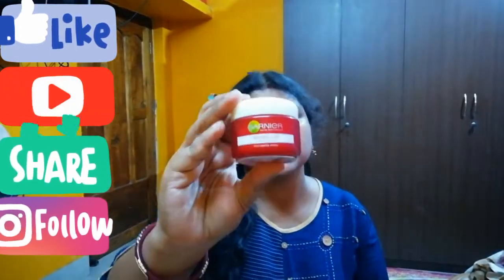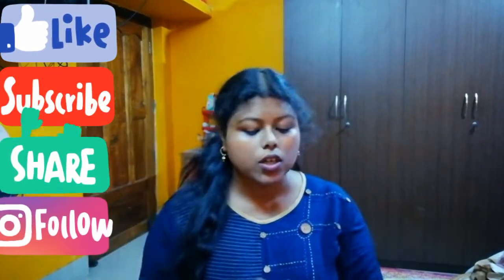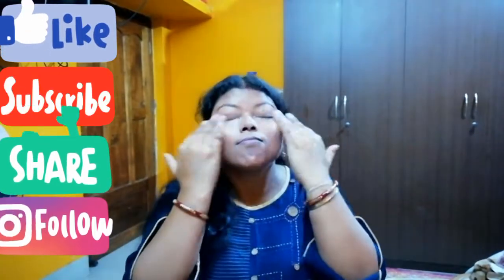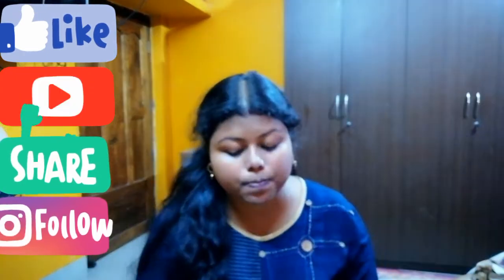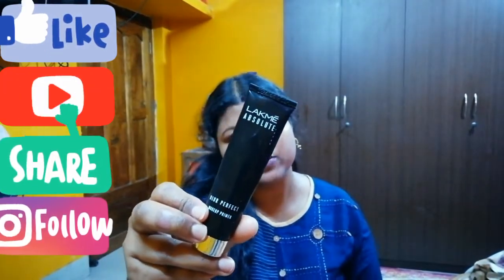First is luminous moisturizer. For moisturizer I am using this Garnier wrinkle care moisturizer. Next is primer — for primer I am using this liquid glow perfect primer.